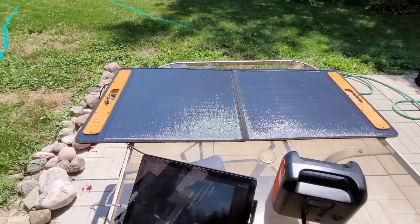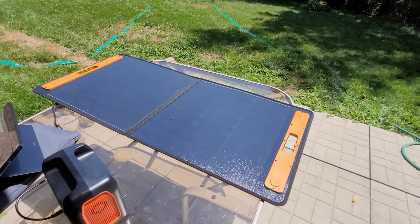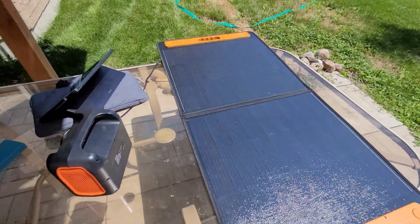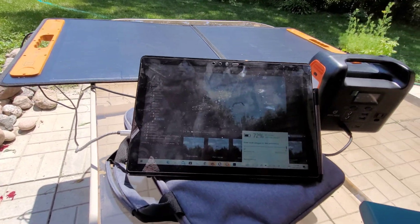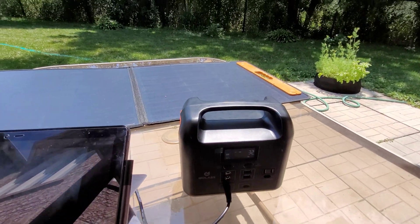Overall, this is a good solar panel — well designed, well built, and can charge your devices. I was able to charge a laptop and a battery pack at the same time.